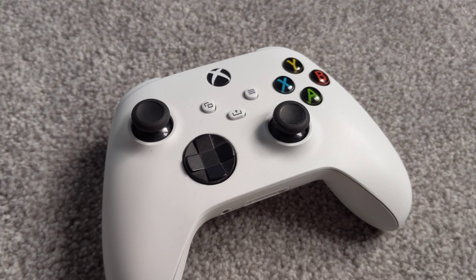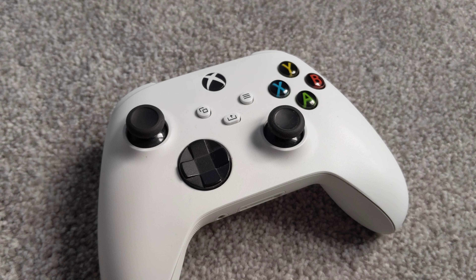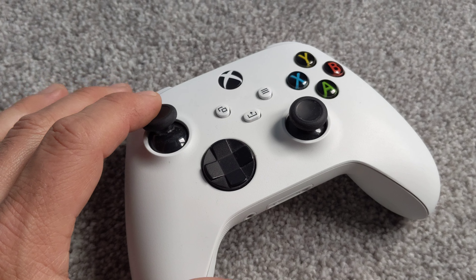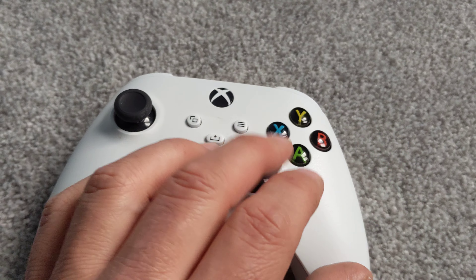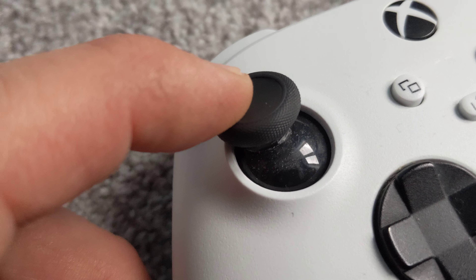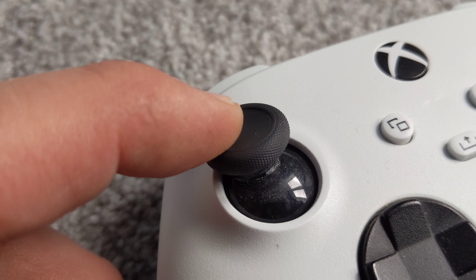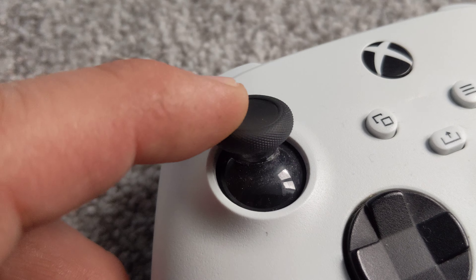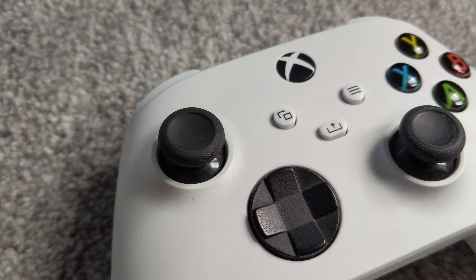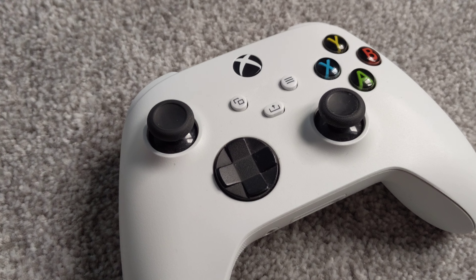What usually happens if you're playing a game and it starts moving by itself — you start steering to the left or something like that — it's usually a build-up of dust behind one of the thumbsticks on your controller. You can see the dust build-up on the actual thumbstick there, and what it does is fall into the controller and gradually build up over time, causing drift on your controller.